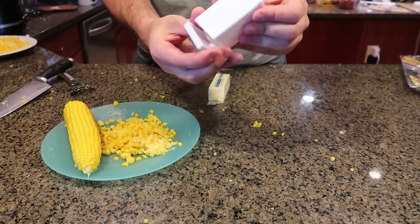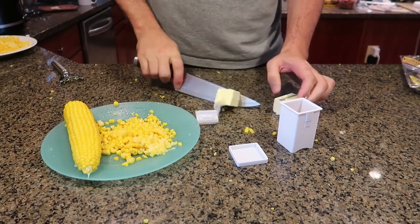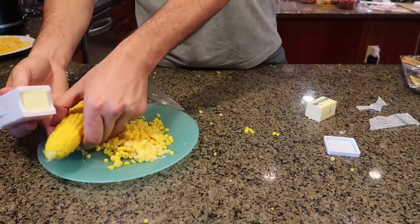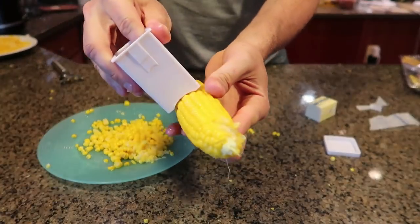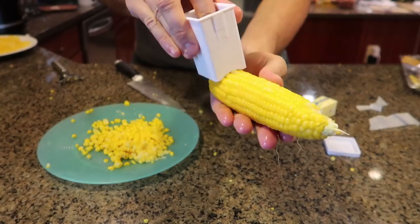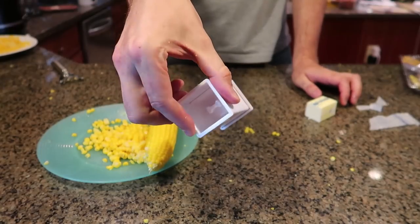For the next corn gadget, this is a butter dispenser for your corn. Get yourself a stick of butter and put it in. Put this thing in right here — now you got yourself butter sticking out. So now you can butter up your corn really, really easily, and as you can see it's actually the perfect shape to butter it up. All you have to do is just push it with your finger right here to keep buttering it up. Once you're done with it, just put the cover on and put it in the refrigerator for next time. Alright guys, that's pretty much it — let me know in the comments below which gadget was your favorite, don't forget to thumbs up this video, subscribe, and I'll see you next time!